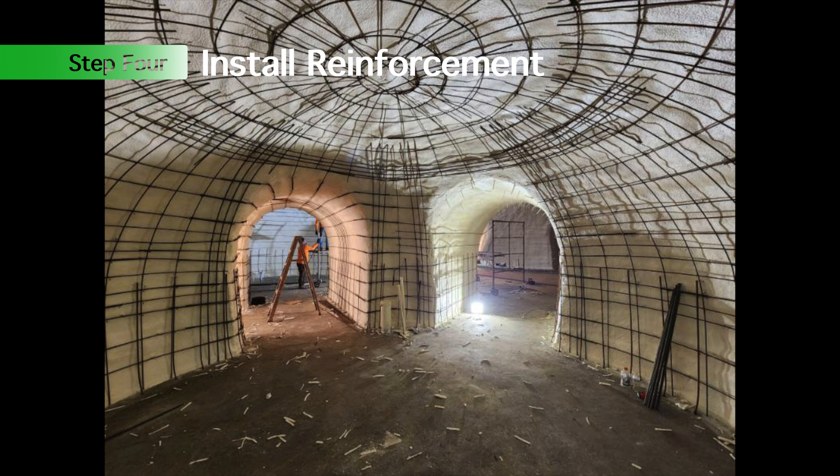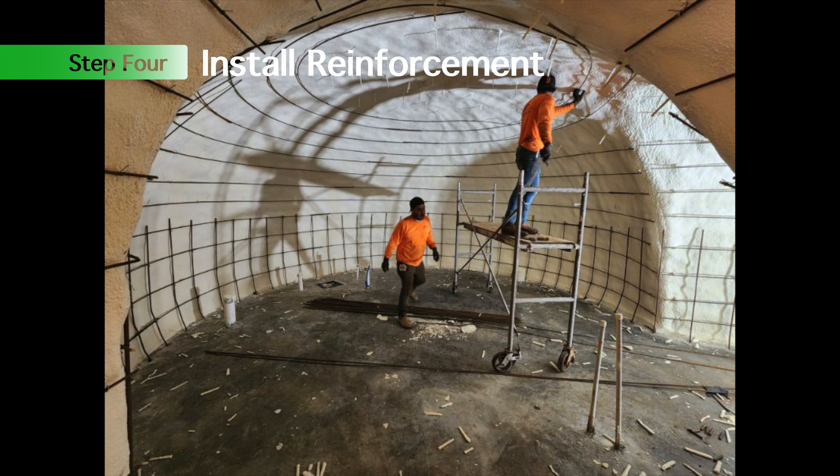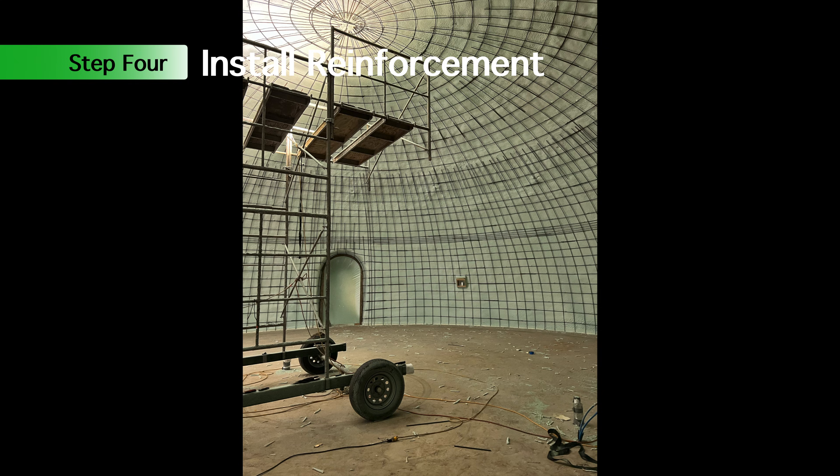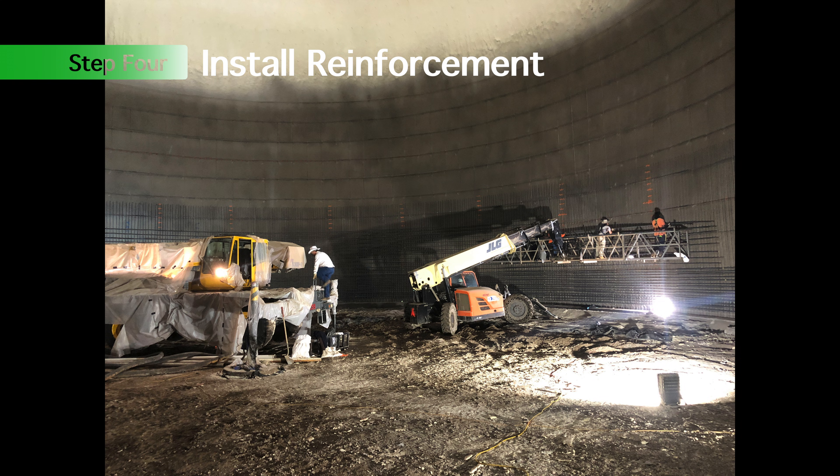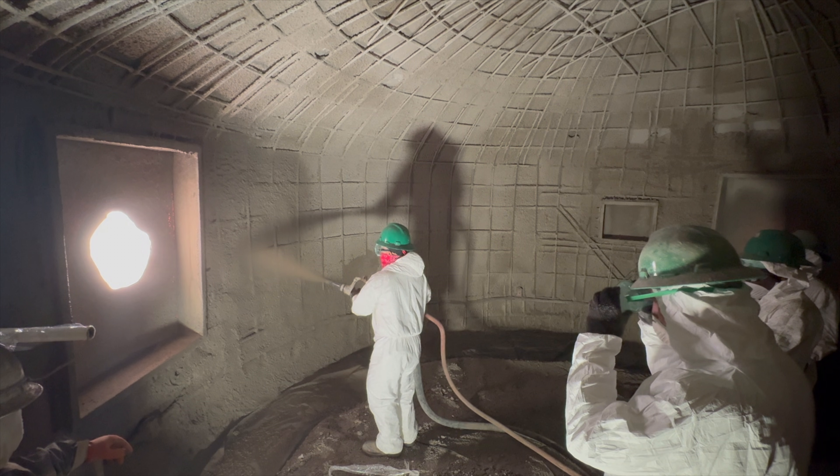Step four: installing rebar. A couple of fun pictures here from some different projects we've done — some smaller projects and then a bigger project here. This is a fertilizer storage, so you can see there's a lot of extra bar in those big domes.